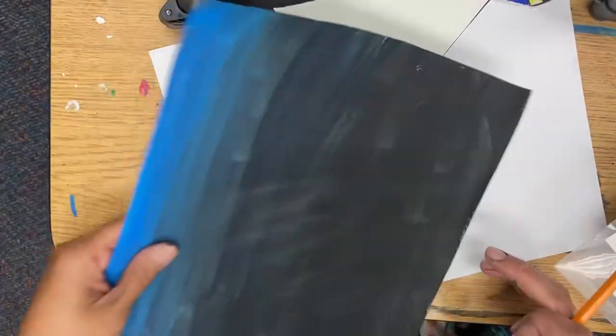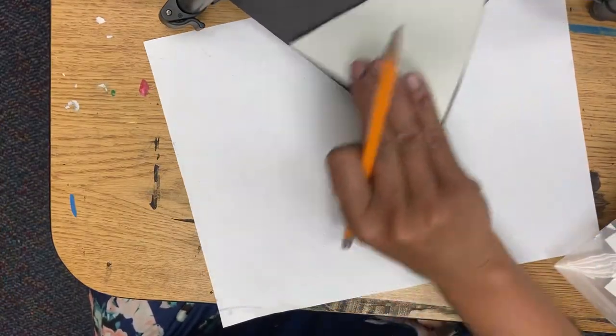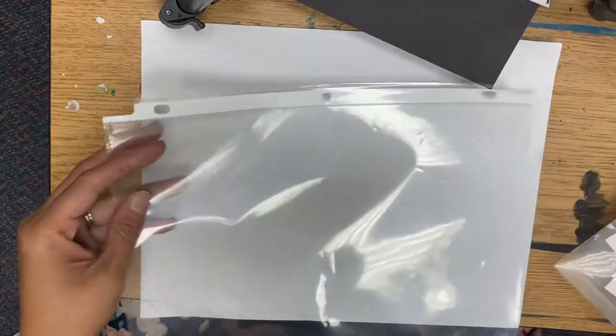Alright friends, when you get your submarine and your paper back, we're gonna put it to the side for now or put it back into your specials holder for a while. We want to keep those kind of safe. Today we're gonna start working on your sea life and think about things around it.